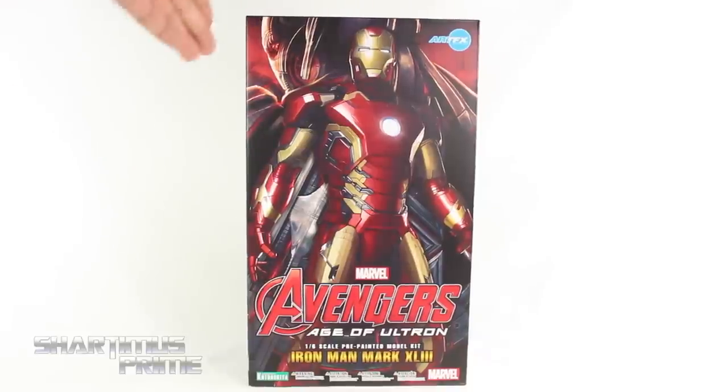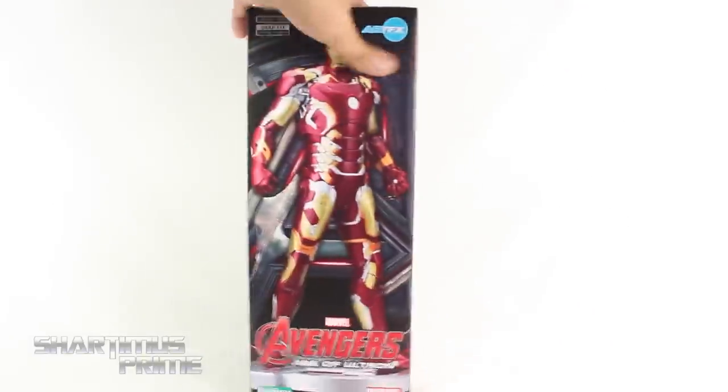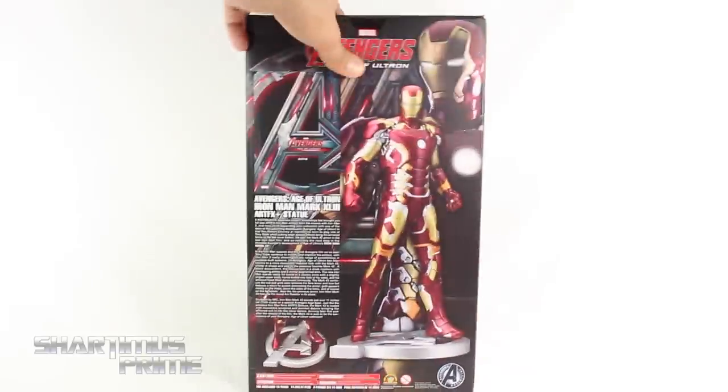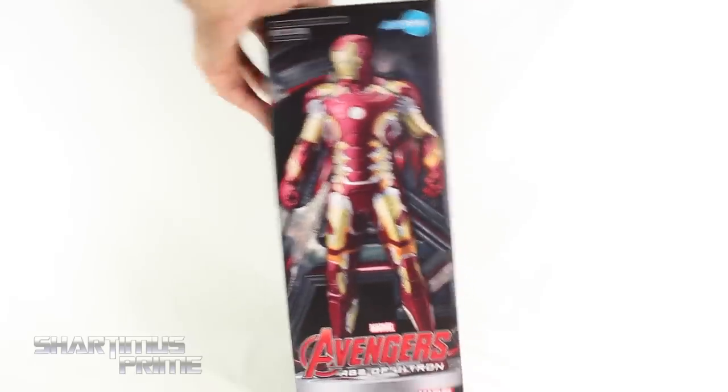Cool looking statue over here, I like the packaging. I like that we get Ultron right here, and then on the top right there you get the embossed A for the Avengers. Then on the side you see the statue again, and then on the back there's a statue once more — read it, pause it now. Then there's a statue one last time.